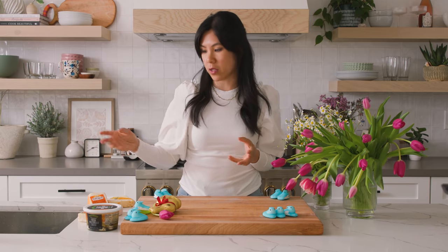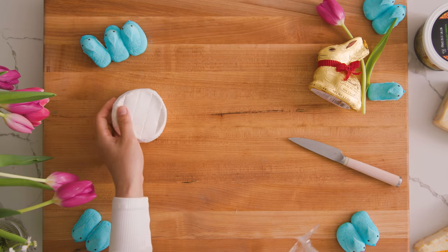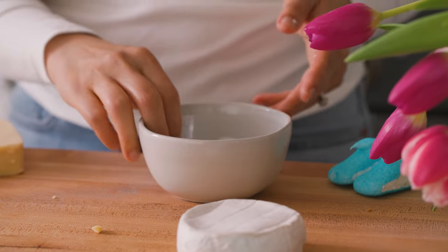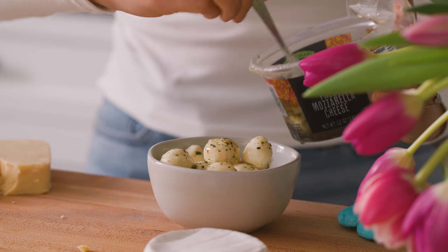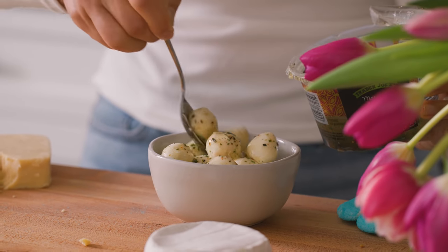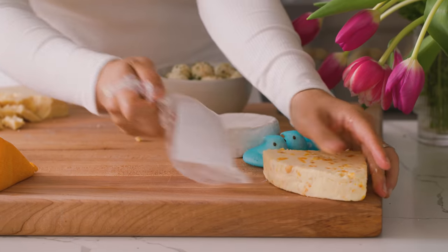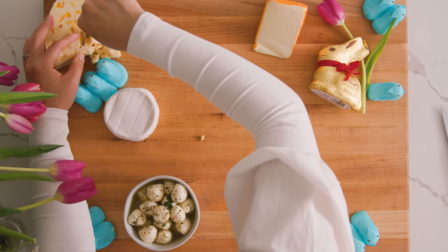For the cheeses I always go with a combination of soft, hard, and some interesting ones. I have a creamy goat cheese brie, a caramelized onion cheddar — something interesting — I'll crumble it up as a head start for people. Then I have a bowl for our fresh marinated mozzarella balls, a semi-soft port salut, and a white stilton cheese with apricots. With the hard cheeses I always like to break them up a little bit.